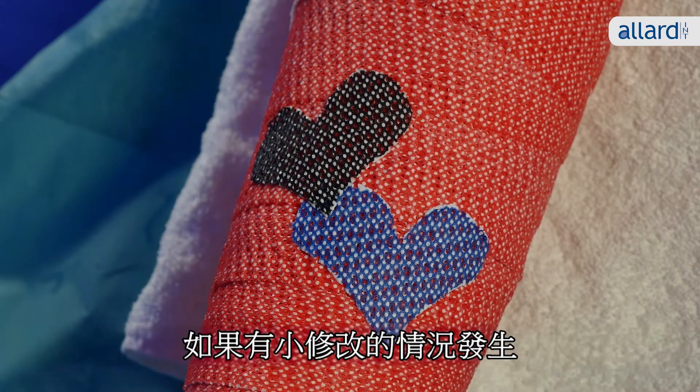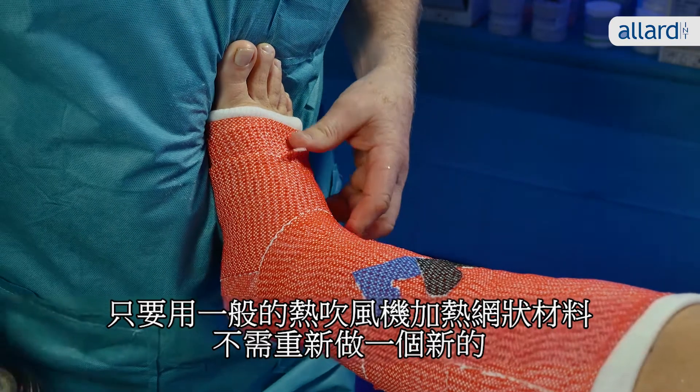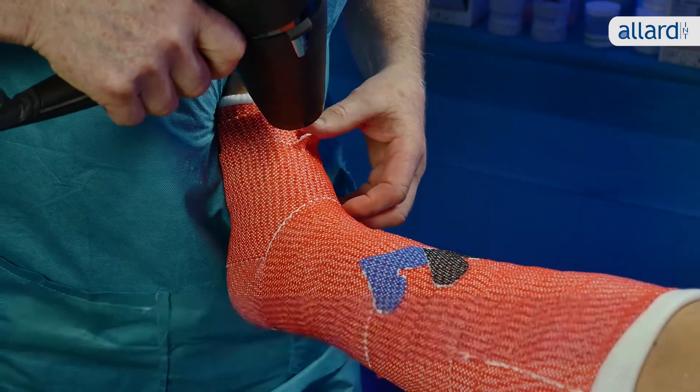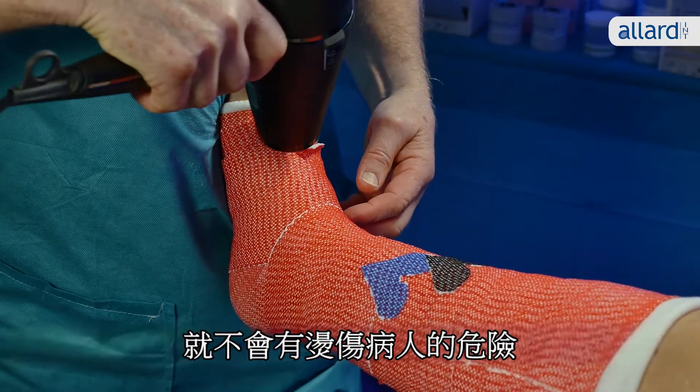If a situation occurs which requires small changes to your splint, you can use a regular hairdryer to reheat the material instead of making a new cast. Always keep your own hand near the point you are heating, so you don't risk burning the patient.